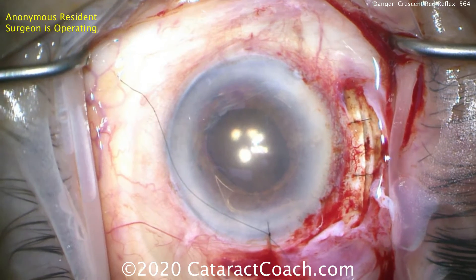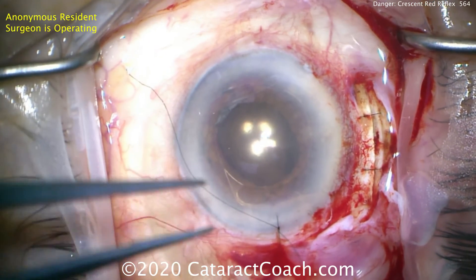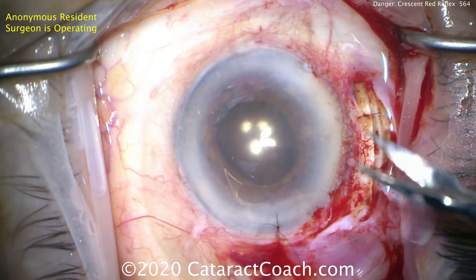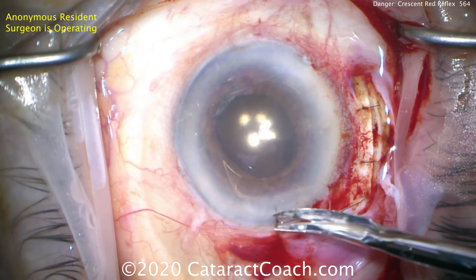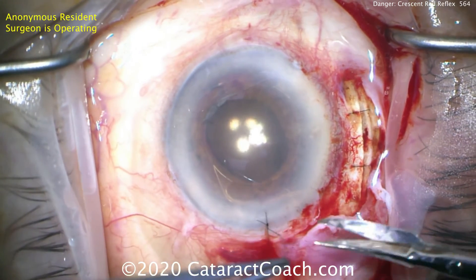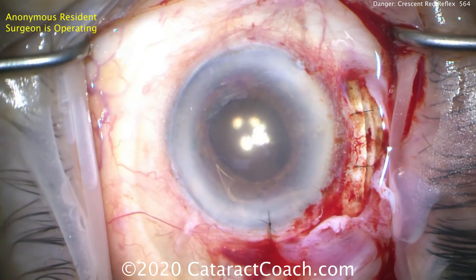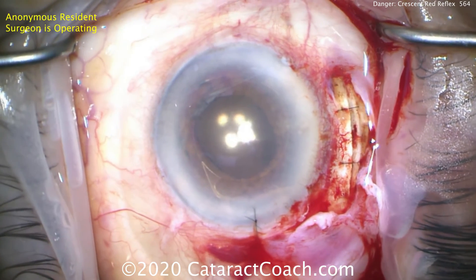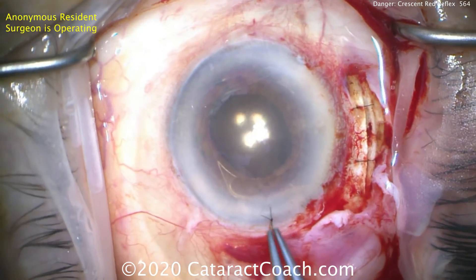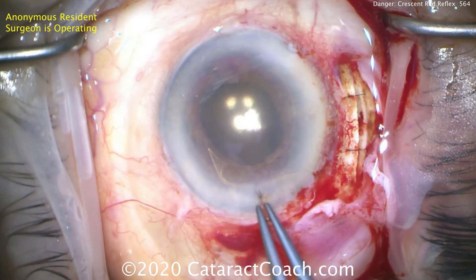And we're going to now finish up the case. There's the anterior chamber lens. You certainly could have done a scleral fixated lens such as Yamane, Agarwal, Scharioth, or any of these techniques. In this case the resident opted to do an anterior chamber lens. Also remember to do a peripheral iridotomy. Everything looks pretty good — here at the end we can see a nicely positioned lens, and we've sealed up all the incisions. This patient will have a pretty good outcome.